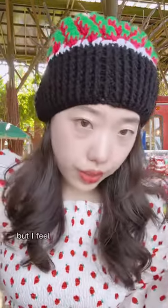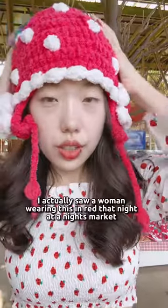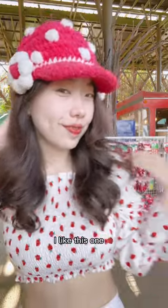But I feel like it doesn't beat these two. I feel like this is just so cute — you can wear it for other stuff. I like this one pretty good.